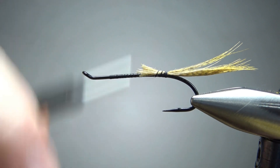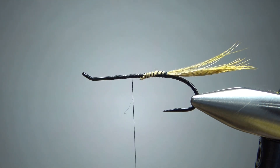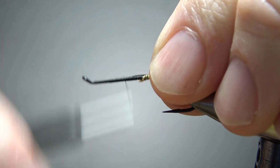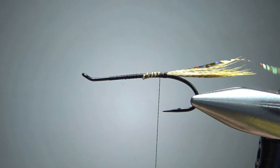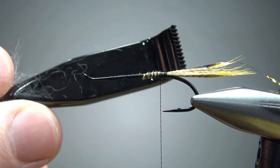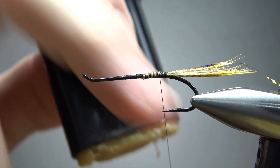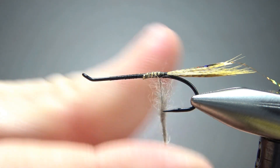Now we do have a fuzzy body, so you can just bury those tail fibers — or snip them if you want. Go ahead and leave your thread anywhere in the middle or toward the front, and let's catch in the medium holographic tinsel in gold. Now if you don't have holographic, just use what you got — regular tinsel would be just fine. Let's catch it in at the back where we're going to start our dubbed body. I take a dubbing rake and pull out a big clump of rabbit — enough for a couple of flies — put some wax on, and then dub it pretty thick.